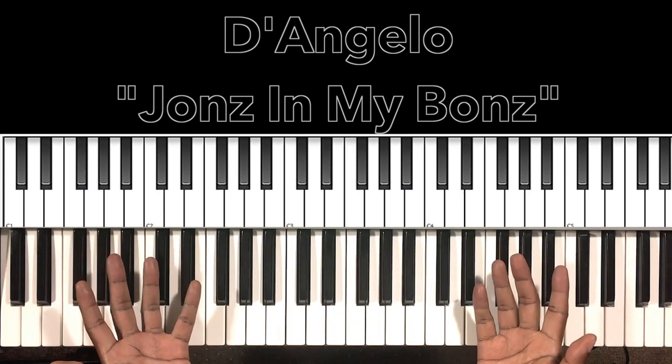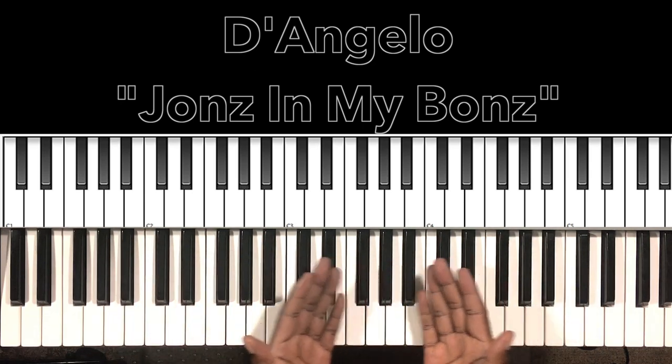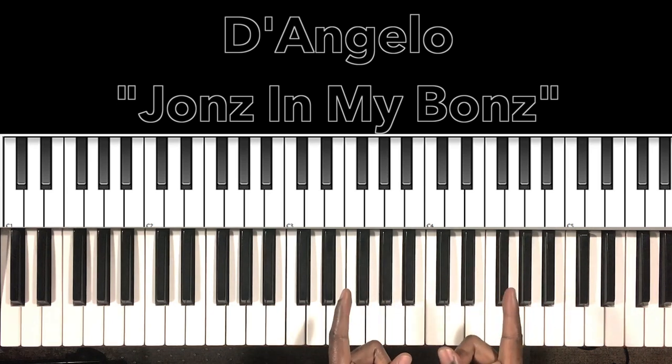And that's the entire song right there. I hope this helped, and if it did, won't you like the video, share the video, comment on the video, subscribe to my channel, and hit the bell. It's Carlos Music and I'm out.